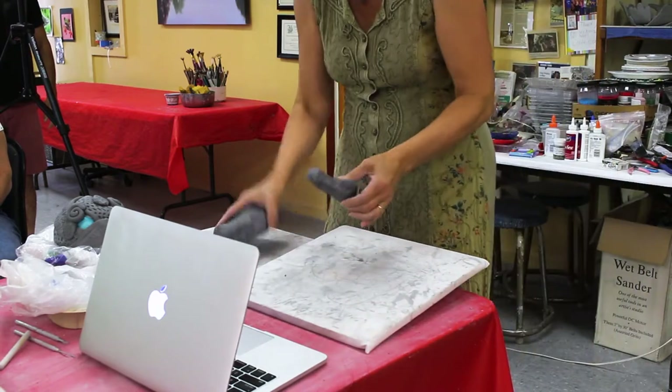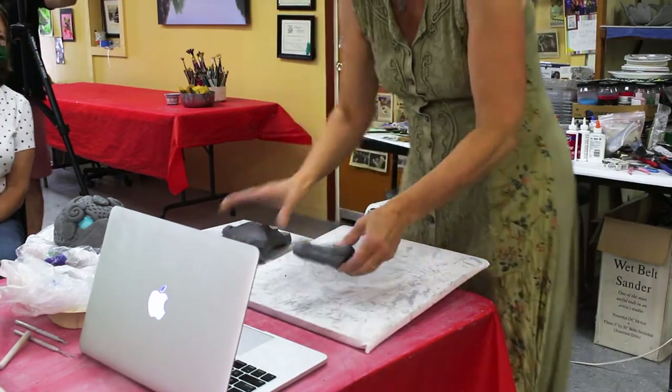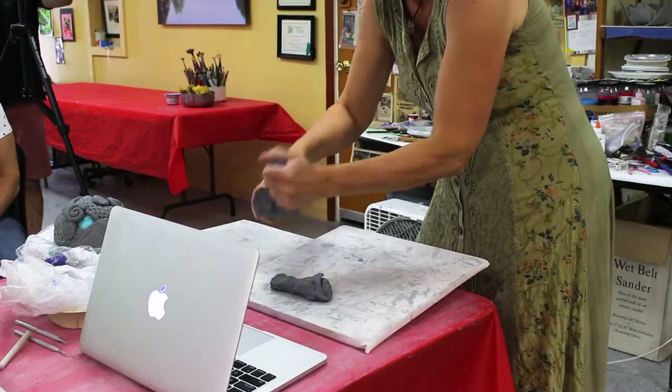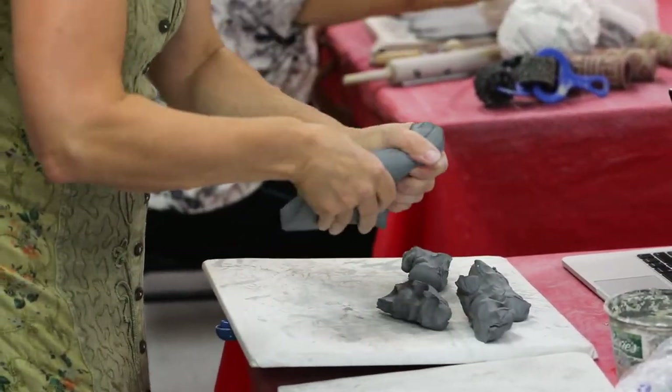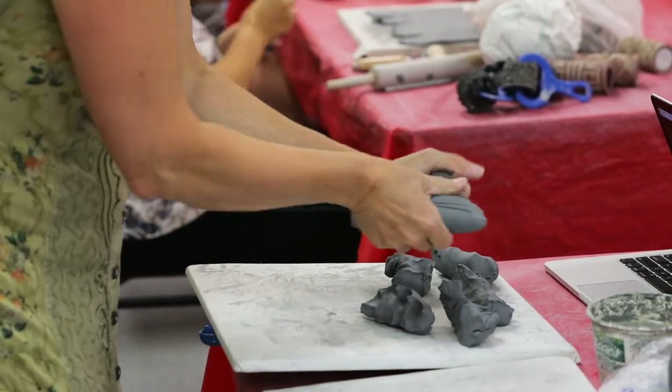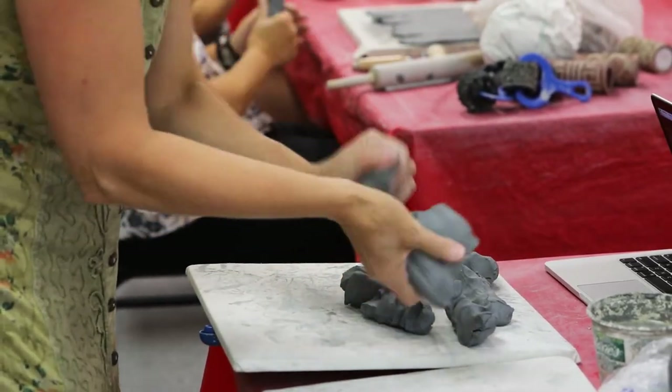I grabbed a few pounds of clay and I'm going to section that clay into 10 kind of sort of even parts — not particularly perfectly even, just 10 parts.